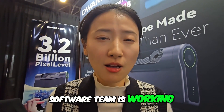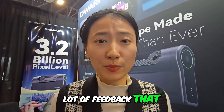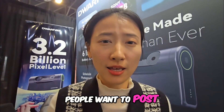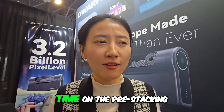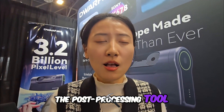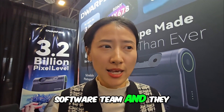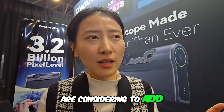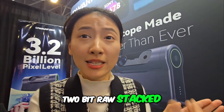Another feature our software team is working on is the linear stacked image. We've received a lot of feedback that people want to post-process the stacked image themselves, but they don't want to spend much more time on pre-stacking. So we forwarded this feedback to our software team and they are considering adding a 16-bit or 32-bit raw stacked linear image. It is coming soon.